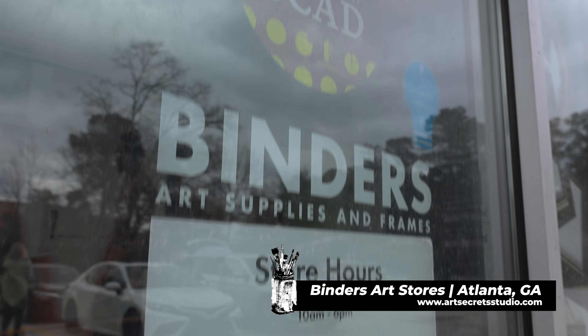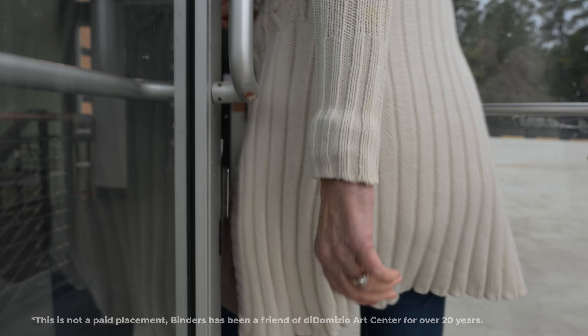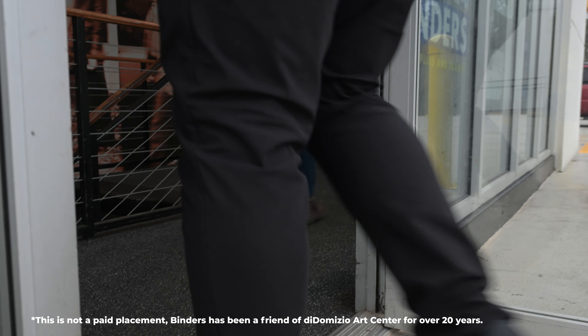Hey, it's Chris and Judette. We're taking a break from the studio and we're headed to Binders to see our friend Howard at an incredible art store in Atlanta, Binders Art Supply. We're going to do a couple product reviews, see what happens.